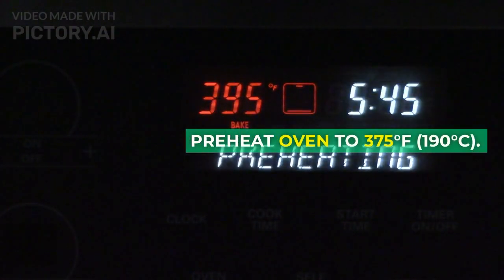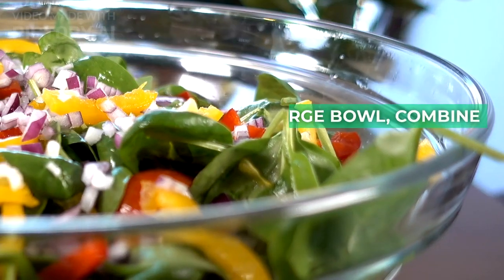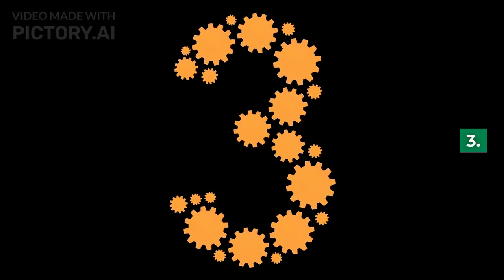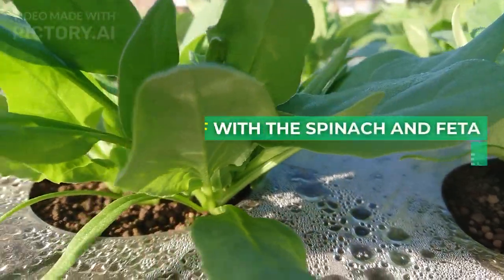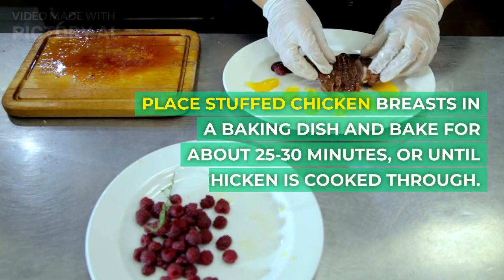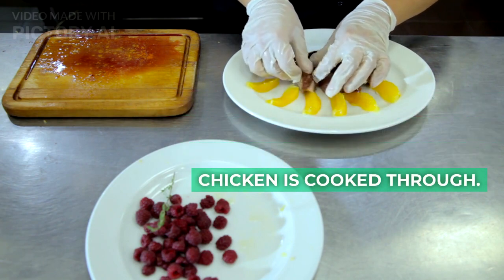Instructions: 1. Preheat oven to 375 degrees Fahrenheit, 190 degrees Celsius. 2. In a large bowl, combine spinach, feta, garlic, salt, and pepper. 3. Cut a slit in the side of each chicken breast to create a pocket, then stuff with the spinach and feta mixture. 4. Place stuffed chicken breasts in a baking dish and bake for about 25-30 minutes, or until chicken is cooked through.